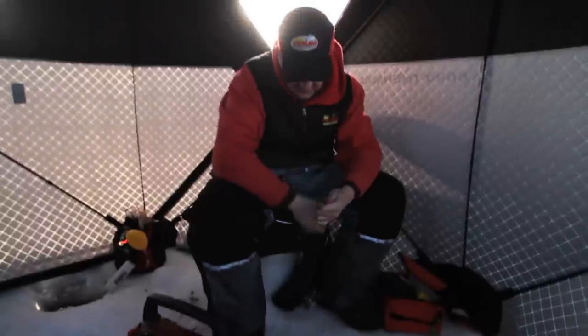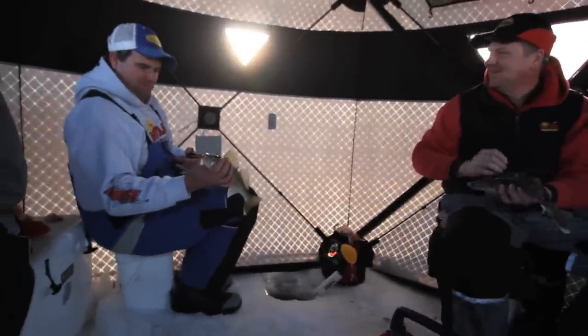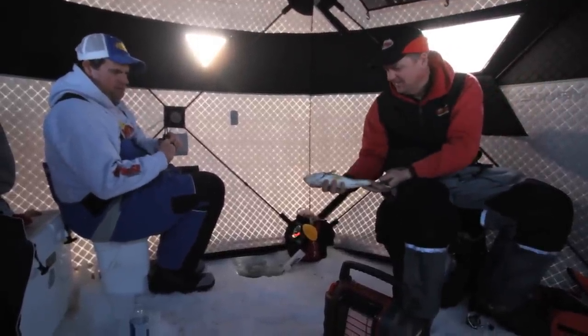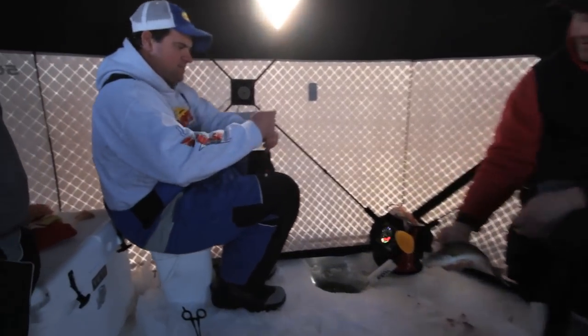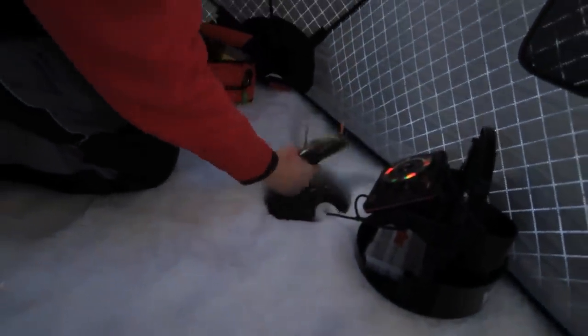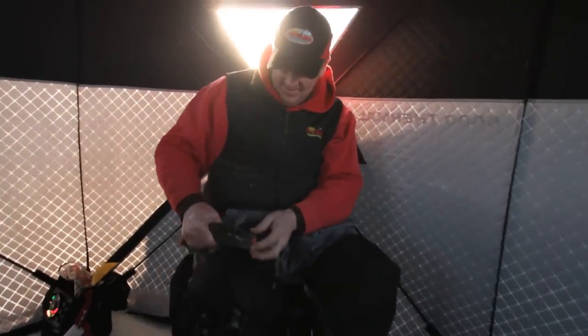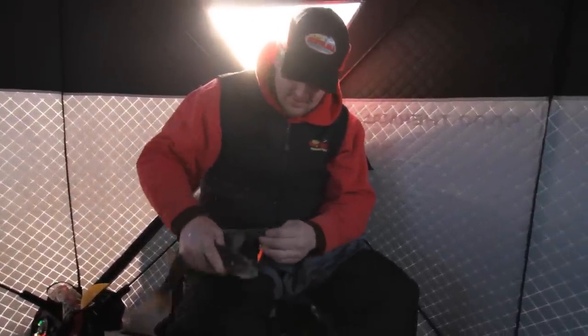You know what, Eric? I got a plan — let's eat walleyes for supper. A lot of times when we're on the road, it's just kind of a hassle to keep fish, and we don't keep a lot of fish surprisingly, but a fish that size right there, that's about a perfect eater. There he went back and ate again. Perfect eating fish right there.